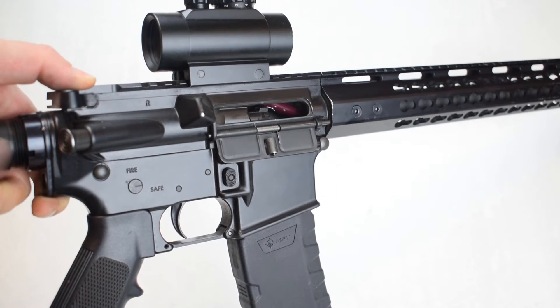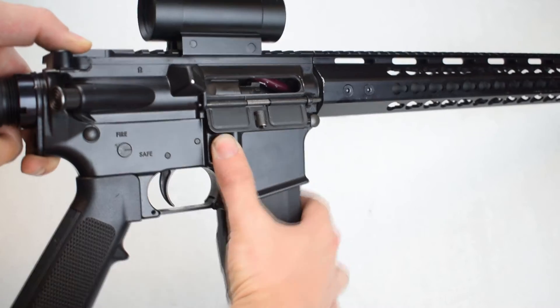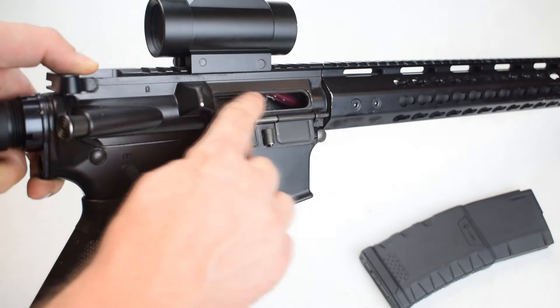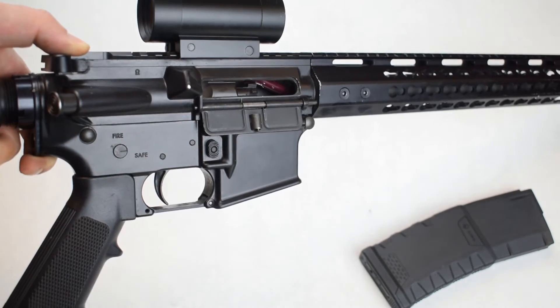So how do we clear this? First things first, we want to make sure that we remove any ammunition source from that firearm. We do have a round stuck in the barrel, and then we have that round stuck over top of it, trying to occupy that same space.